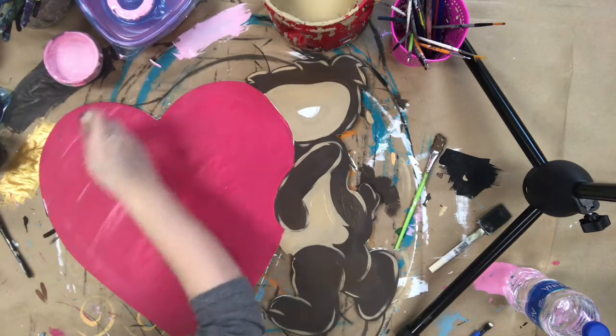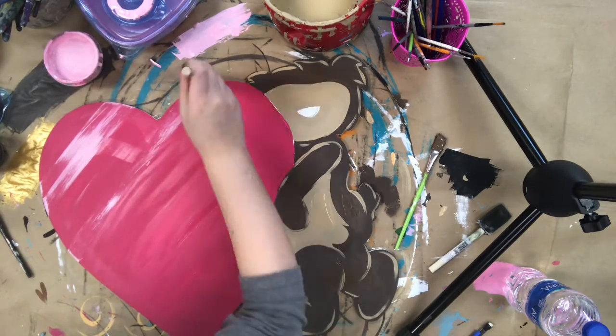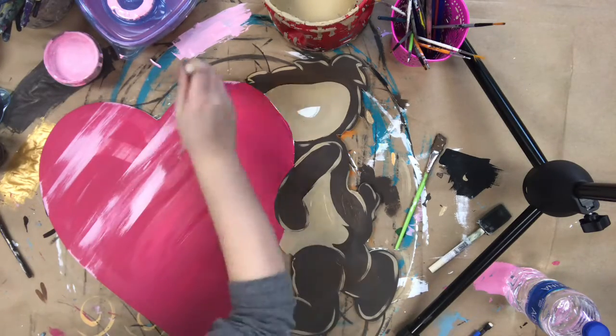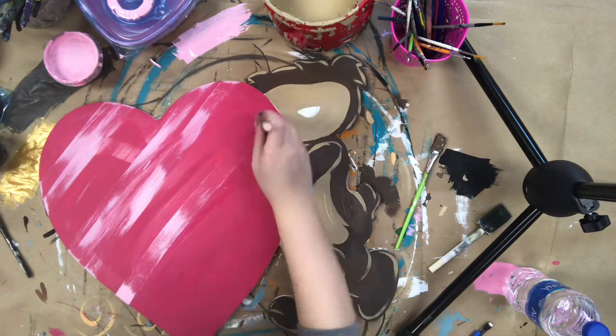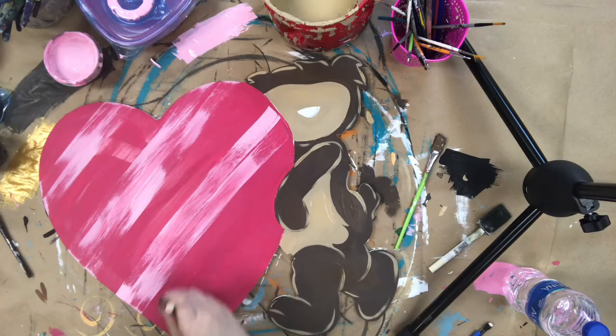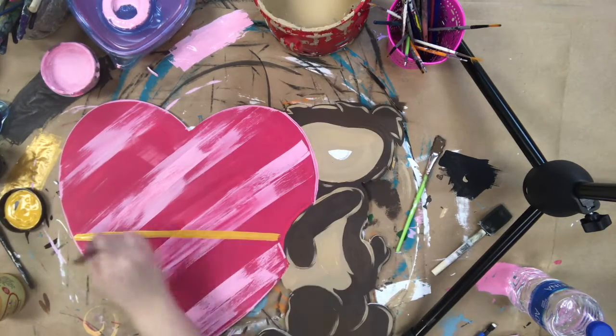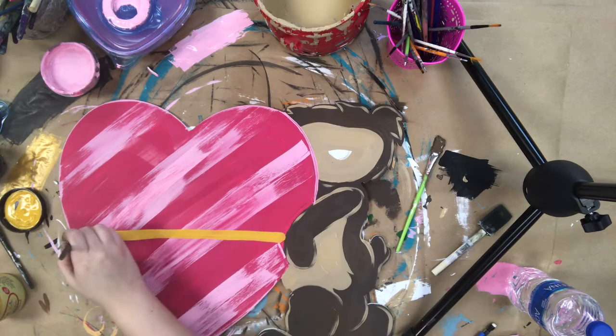Now I'm going to go in with a one inch foam brush and some light pink paint. I'm going to dip it into that pink paint and then wipe most of it off, and I'm going to paint stripes on the heart. The reason I wiped most of it off is so that the stripes wouldn't be completely opaque.